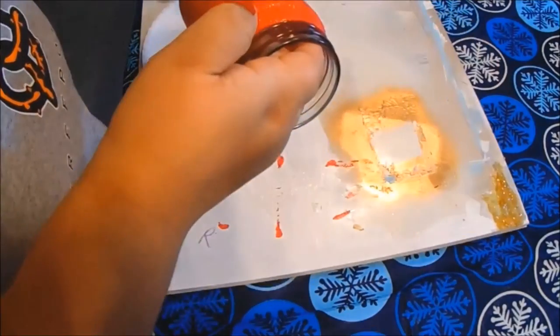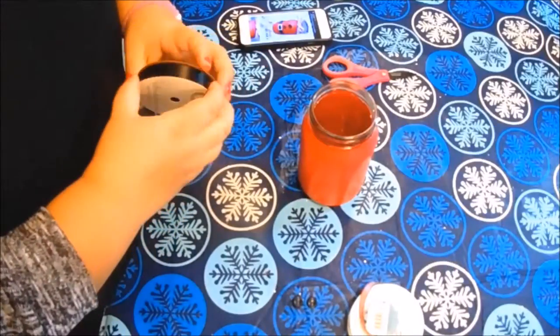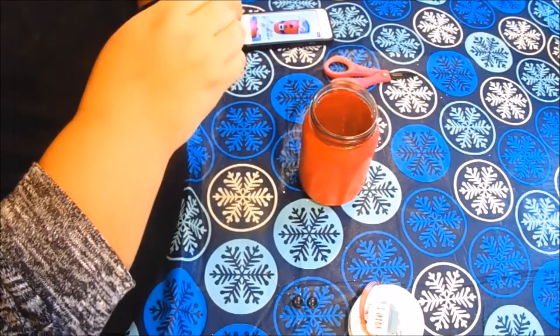You can optionally wrap the red and white striped ribbon around to jazz it up a little bit. I couldn't make a bow so I just tied it around, and then you have your Santa painted mason jar.